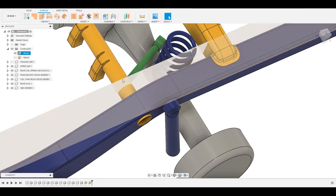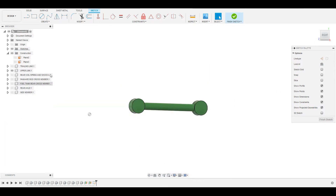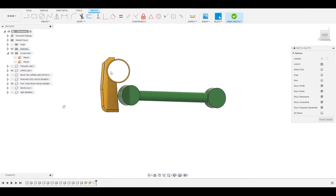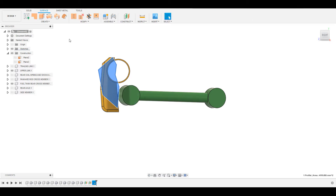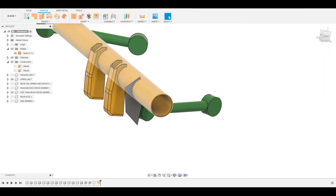Next, sketch on these two planes to create a surface which will attach onto the cross member. Hide all the other peripheral components, just bring in the cross member, and then start sketching to create a geometry which will attach onto the cross member. This surface will basically be welded onto the cross member, and then we can attach this edge to the plane on the upper link bush. Finish the sketch and give it a patch.